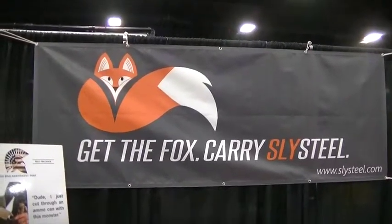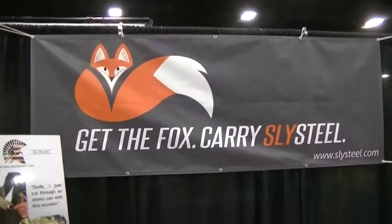We're here at PrepperCon in Salt Lake City at the Slice Steel booth. Oliver Hannon, the designer, is here and he's going to show us some awesome knives. Hi Jeff, thanks for coming to PrepperCon and having an interest in our knives.